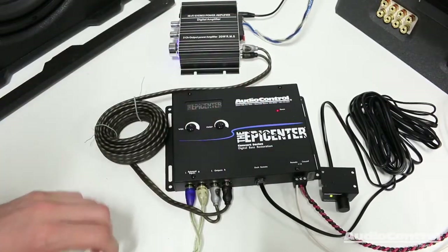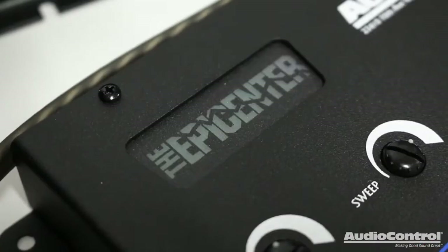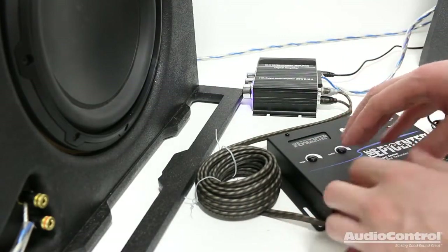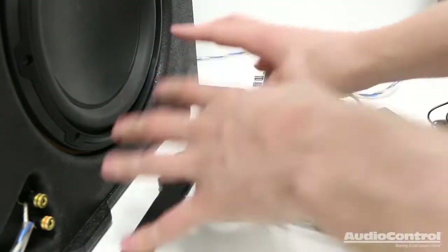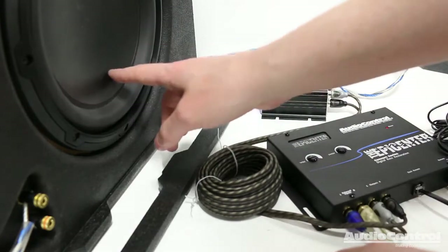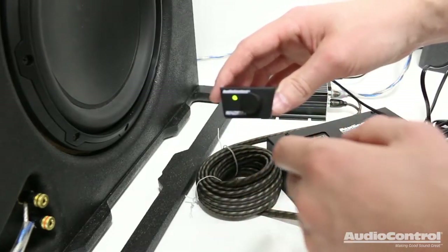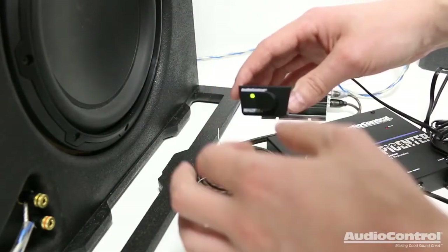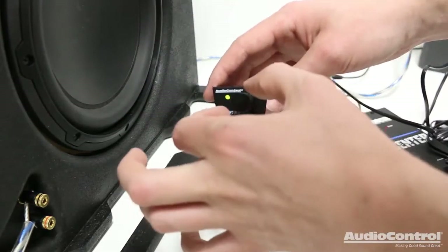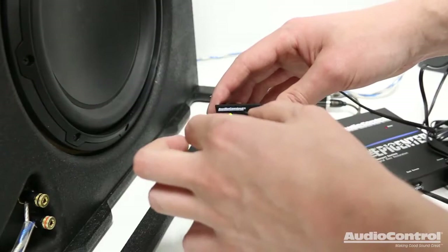I've got the Epicenter completely connected to the amplifier and I'm actually playing a song right now. That's why you'll see this indicator light actually flashing with the pulses of the bass. In order to demo what the Epicenter is capable of, I'm going to play a test song using this small amplifier — it's only about 10 watts RMS of power. I'm going to have the Epicenter control turned all the way down first. You'll see that although this song is meant to have a nice bass track, it's actually been removed. As I turn up the Epicenter control, you'll be able to hear and see that the bass is being restored.